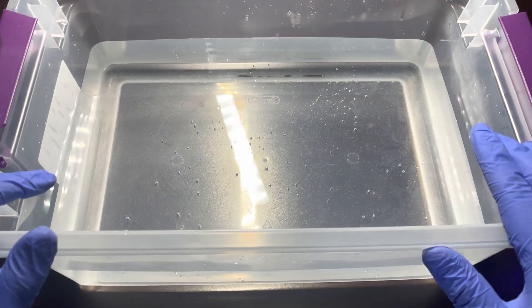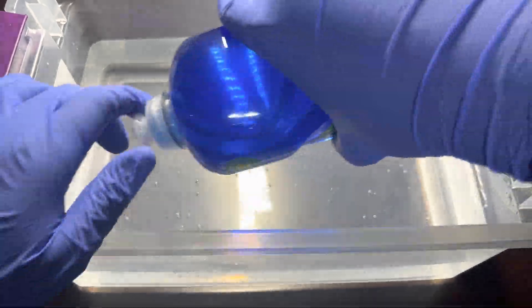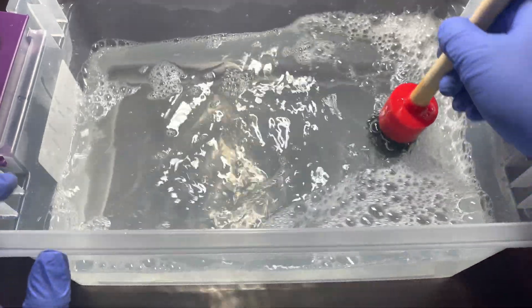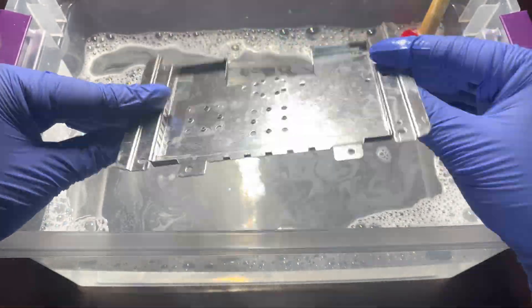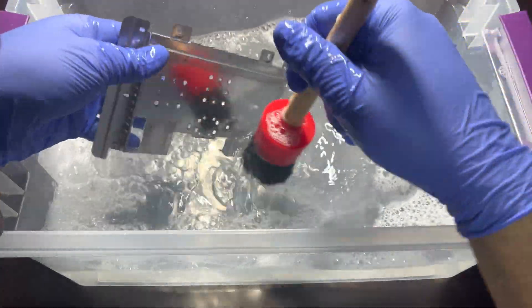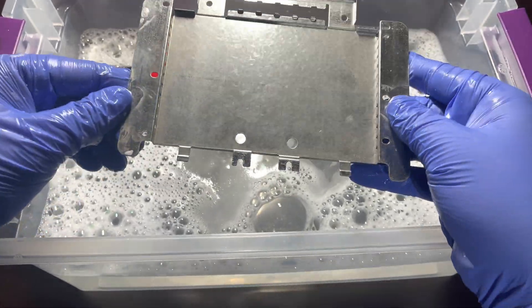You will need a container with some warm water as well as some dish soap. We will now simply get all the components we removed and brush them gently. Be sure not to use very abrasive brushes as you do not want to scratch the plastic. I use a set of some fairly cheap car detailing brushes that you can find on Amazon.